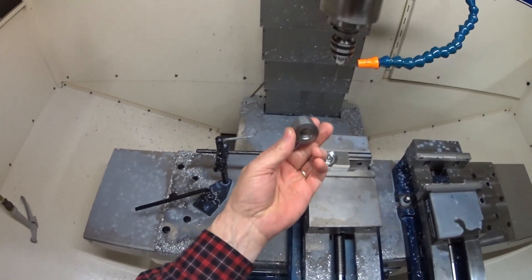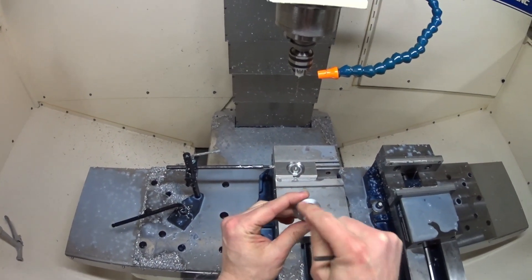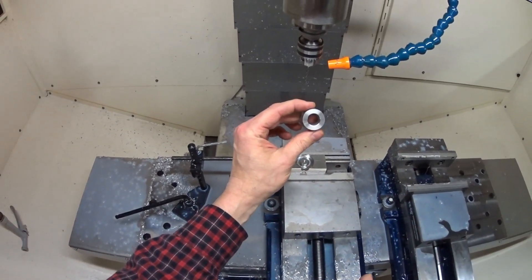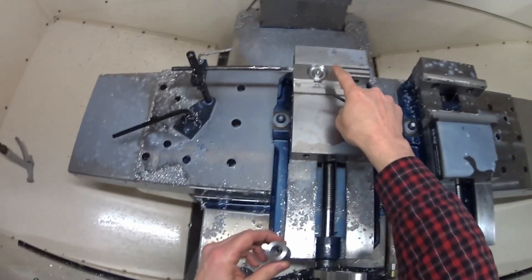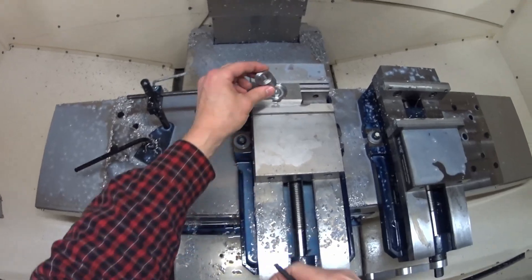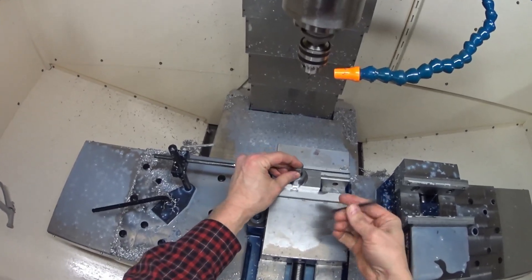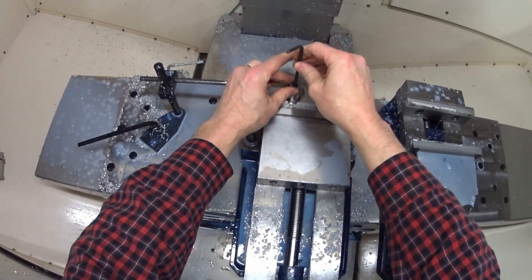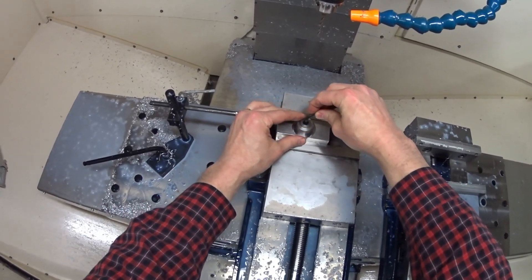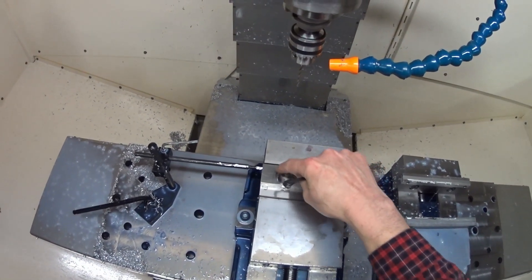So now I've got six of these taper lock blanks machined up. I need to put the tapped holes in the face that will be used to draw the bushing into the taper. I made a little fixture here that locates on the 5H bore and a little clamp I made.